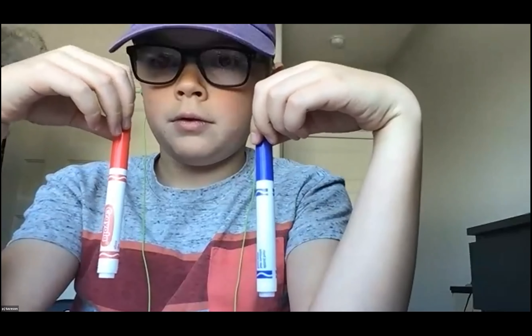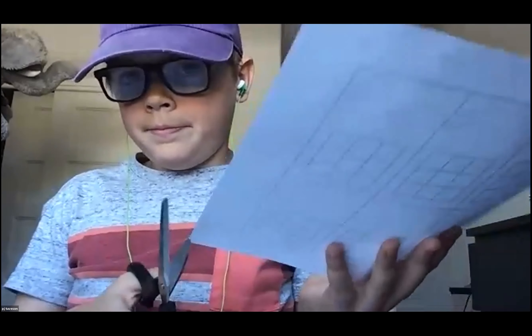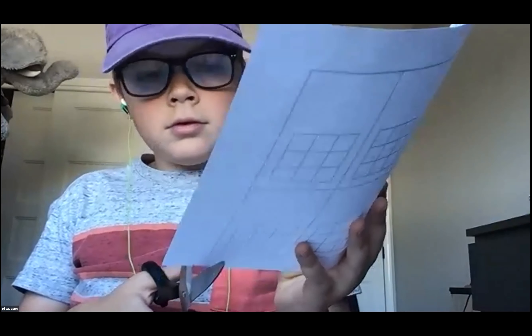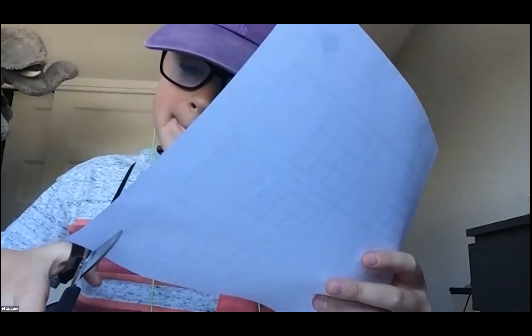Okay, does everyone have what they need? Show me your pencils. Awesome. Show me your scissors. Right on. And show me your piece of paper with the grids on it. So the first thing we're going to do is cut out these grids into little cards. Go ahead and cut all the way around it, and then cut each card. I hear lots of cutting noises — hold them up when you've got your stack so I know you're ready.